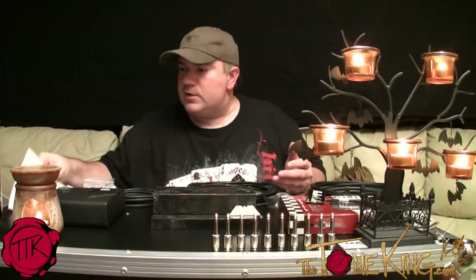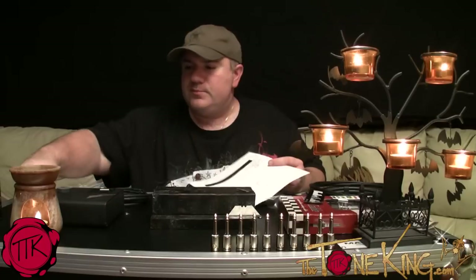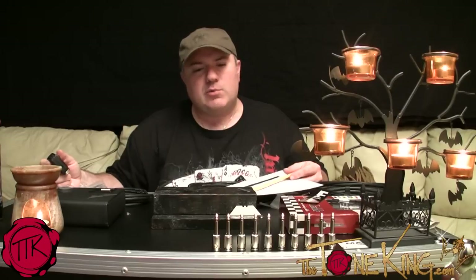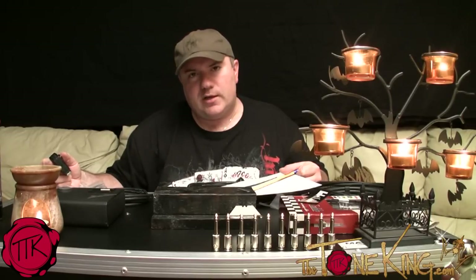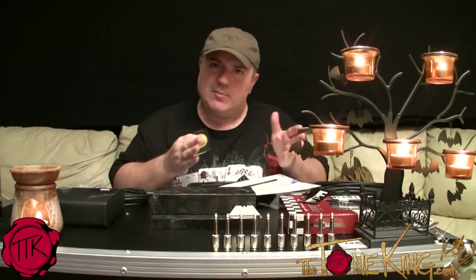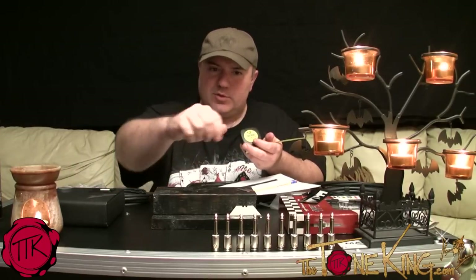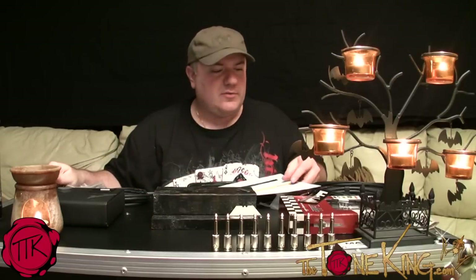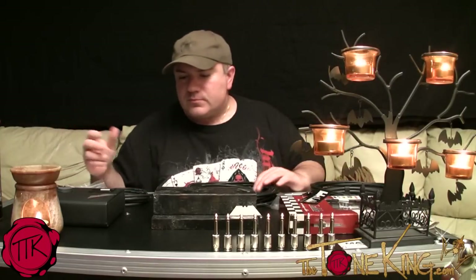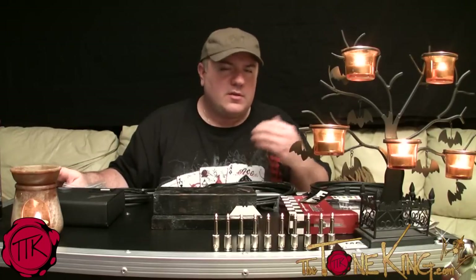So the first thing you want to do — you can see here I have paper, a pencil, and a tape measure. Because essentially what you want to do is find out how much cable you have, figure out the dimensions of the cable that you're going to make. Measure it, cut it, put the connectors on — that's kind of how it works. So I'm going to start with the bulk cable and measure these out in three foot.